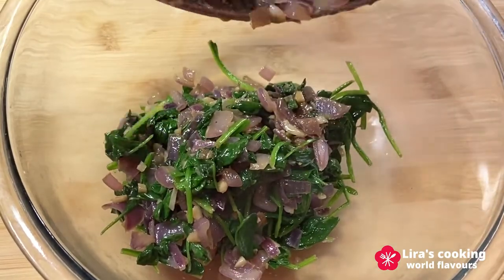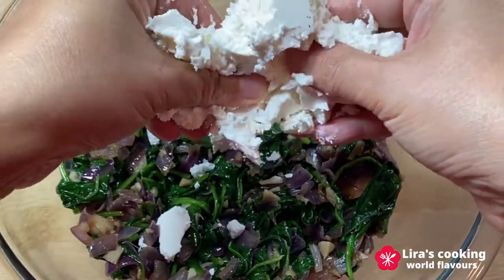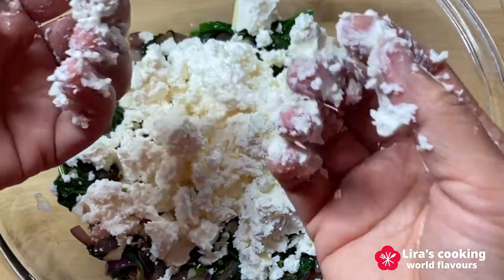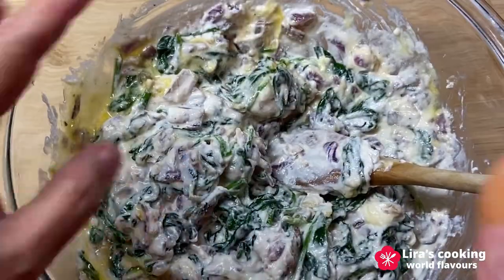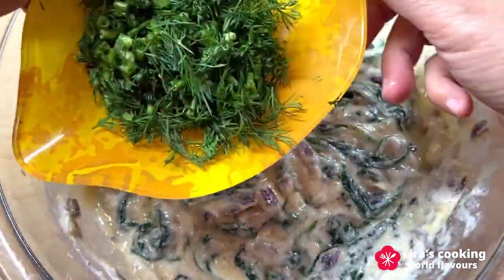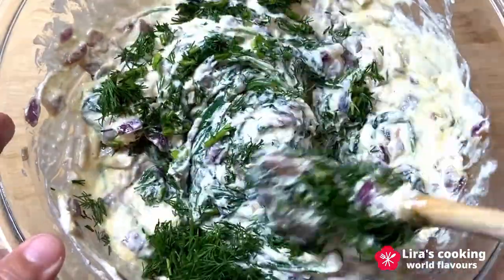In a big bowl, add the spinach mixture. Crumble the feta cheese. Add two eggs, chopped fresh dill, and mix them well.